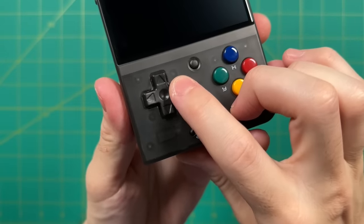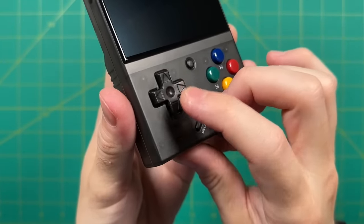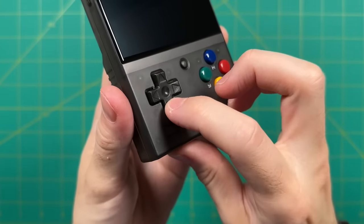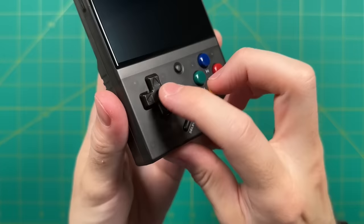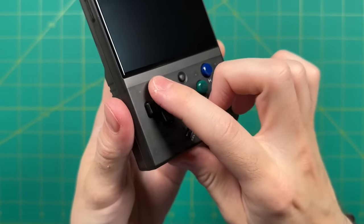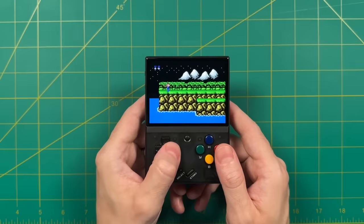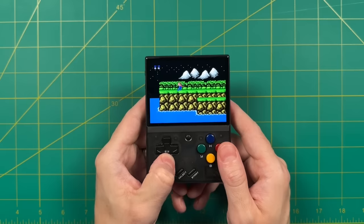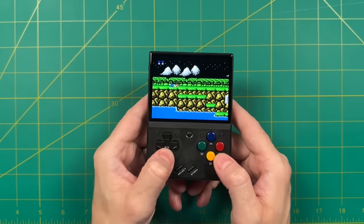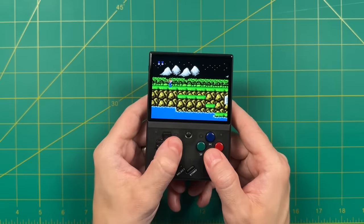Now let's talk about the feel of the buttons themselves. If you've ever used an original Miu Mini, this is almost identical. The D-pad uses a rubber membrane connection and has a good amount of travel and pivot to it. Because they use a softer rubber membrane, it's going to be very light on the fingers — very easy to press down but still feels pretty accurate. As far as accuracy goes, I found that false diagonals — one of the chief complaints with retro gaming D-pads — is actually fairly minimal. We're going to play Contra here and I'll press down on the D-pad and try to wiggle it back and forth to see if my character moves.